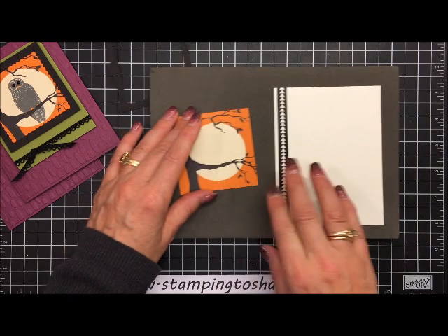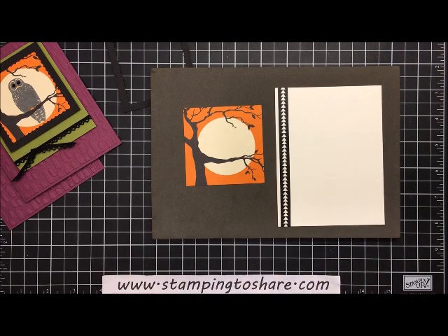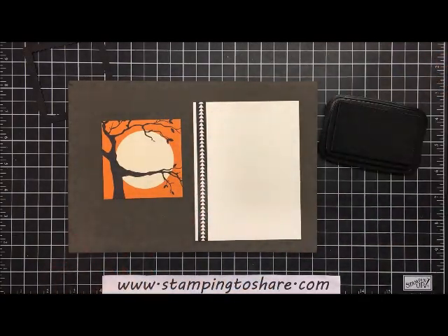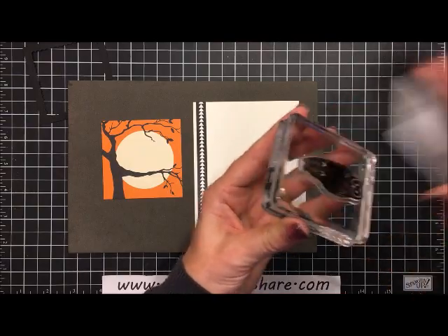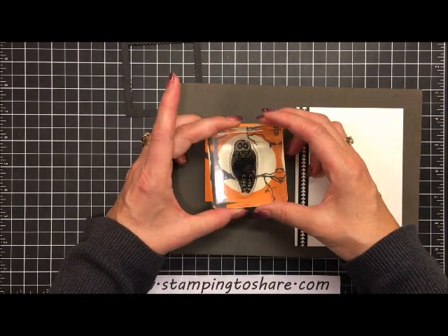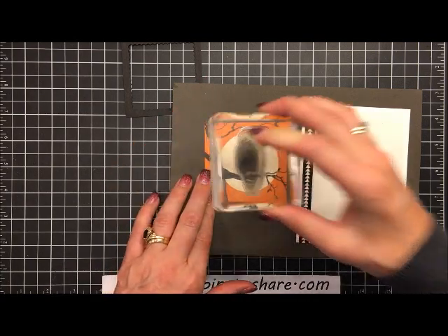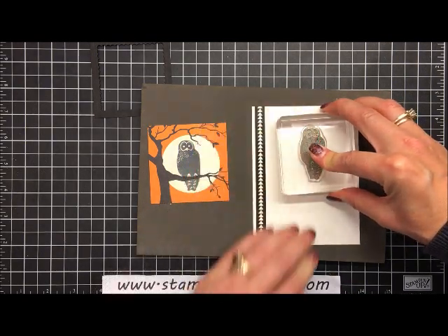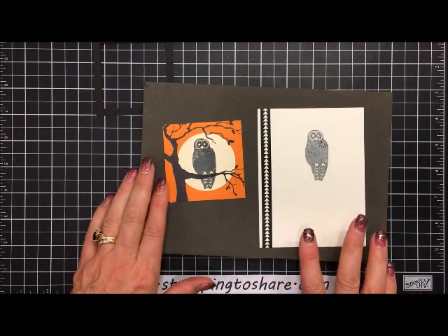We're going to ink up the owl using Tuxedo Black Memento ink. It's a photopolymer stamp, which is why we're using the stamp-a-mat. Once he's nice and inky, make sure his feet are resting on the branch, stamp him with a good press so the ink adheres well to the designer series paper, then stamp him one more time onto the inside vanilla panel to get a nice, lighter second-generation owl.